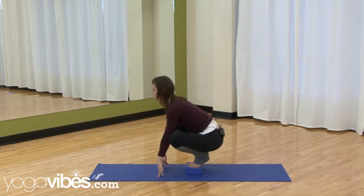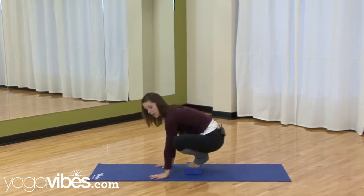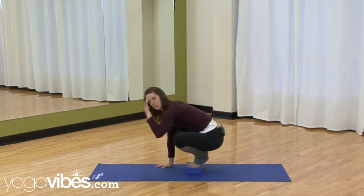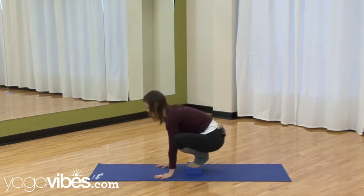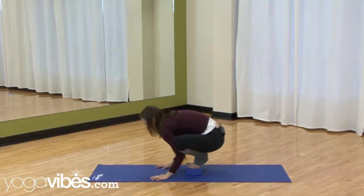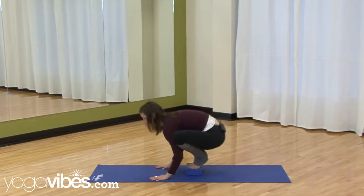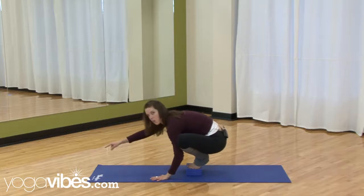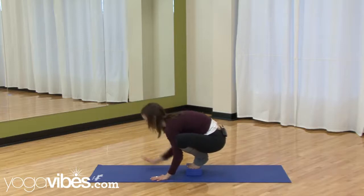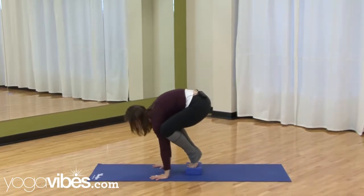Once your knees are wide and you've balanced, place the hands like Downward Dog hands — shoulder-width apart, spread the fingers, press down into all the different parts of the hands. Then bend your elbows a little bit and press your upper arms into your shins. The higher up your arms you can get those shins and knees, the better it will be for the eventual pose — then you're not going to fly forward.